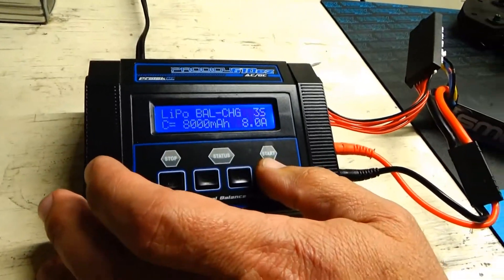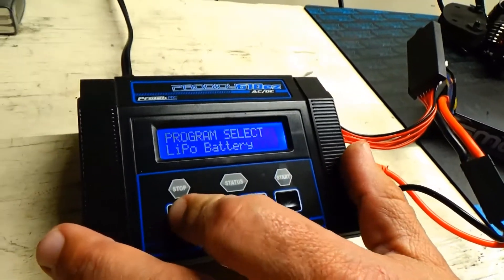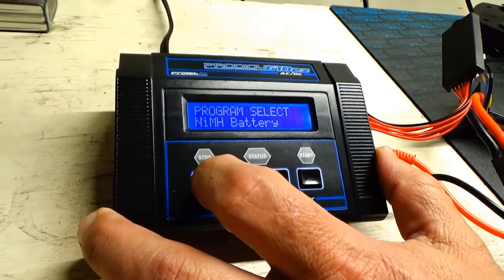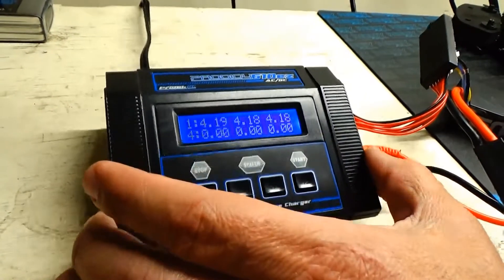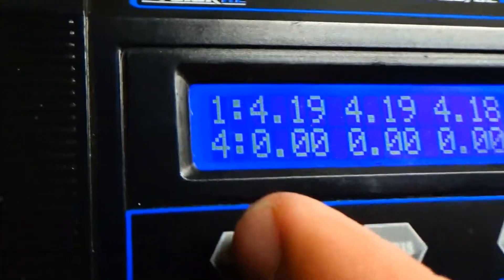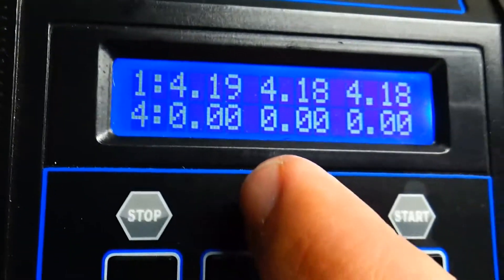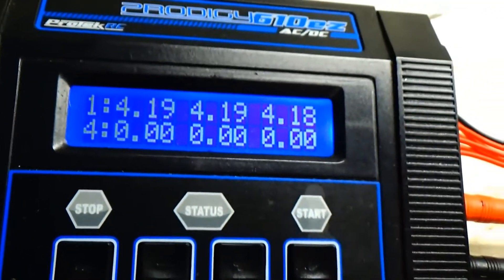This charger actually has a meter on it, and what it's showing here is each cell's charge. Cell 1 is 4.19, cell 2 is 4.19, cell 3 is 4.18, and it'll fluctuate back and forth.